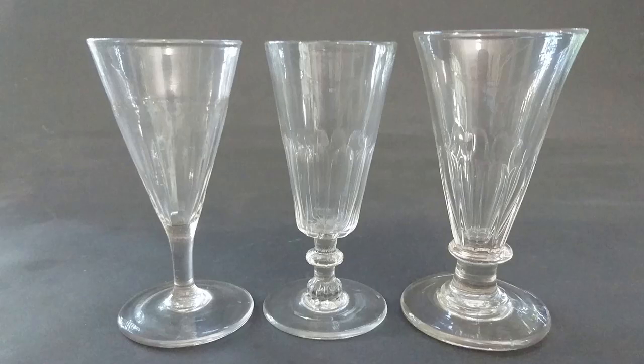After picking up the cigarette lighter I had a look around Click Antiques and found three glasses. I think they were 16 pounds each, which is still a bargain.